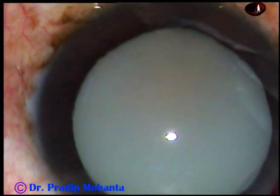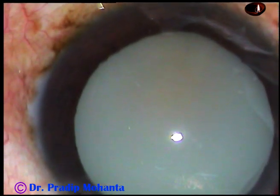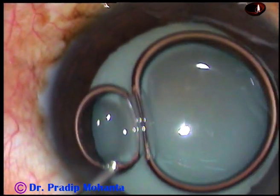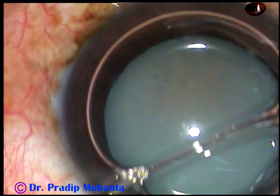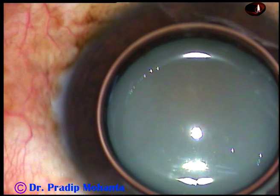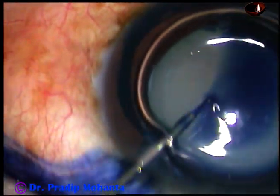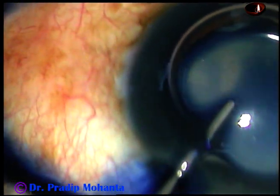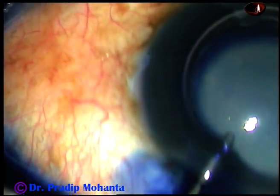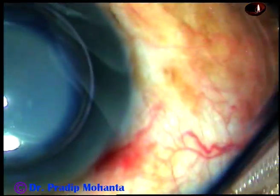The anterior chamber is filled up with an air bubble. The anterior capsule is stained underneath this air bubble with 0.06% trypan blue dye. The dye is applied in such a way that there is uniform staining of the anterior capsule.